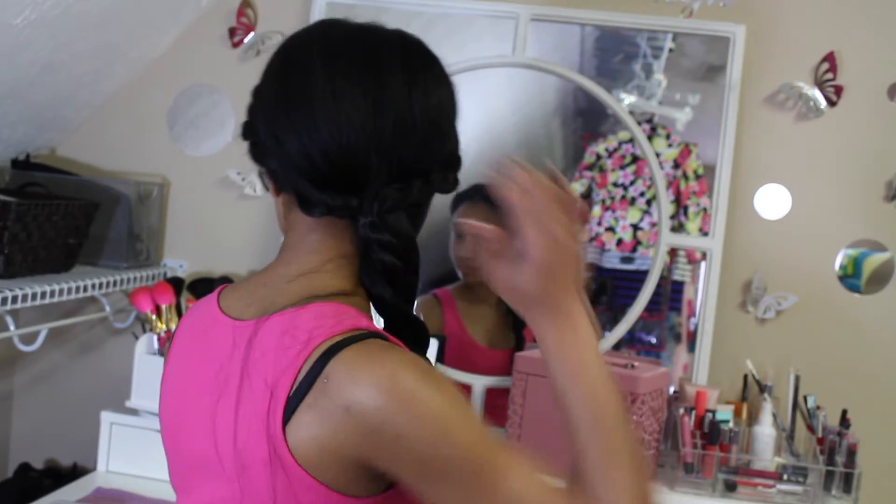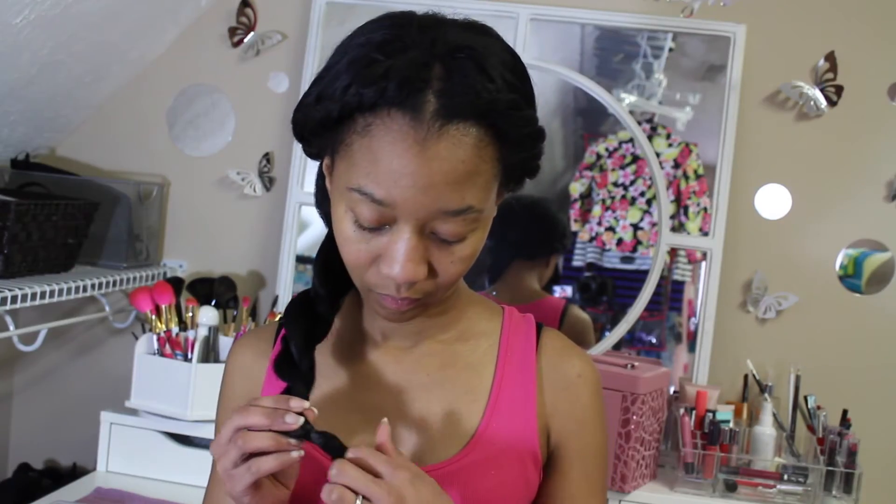I'm going to see how it looks all twisted up. I like it like this.